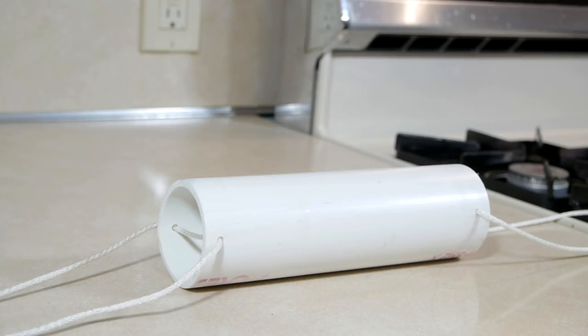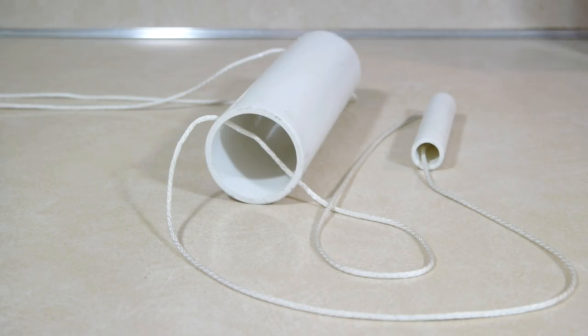I created this specifically for the task: a short length of two-inch pipe with a loop of string on either side, one of the two loops having a handle.